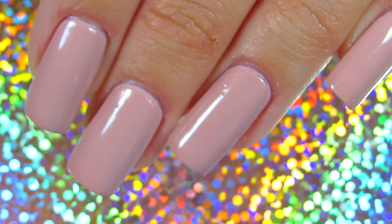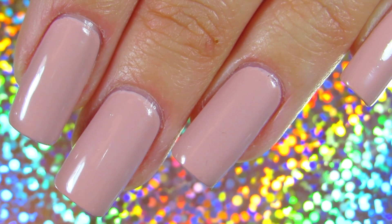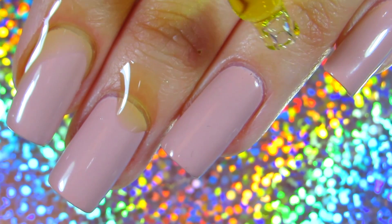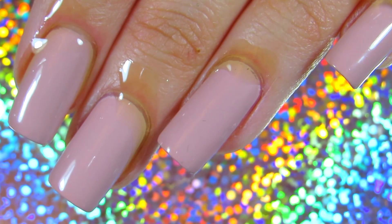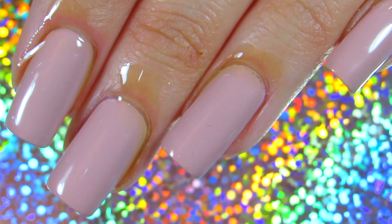Because acetone does dry out the cuticles and nails, before we remove our nail polish we are going to apply nail oil. This is the trick I was telling you about. The reason is, if you always do this and you remove your nail polish with acetone — like I do, I only use acetone — this trick works wonders.